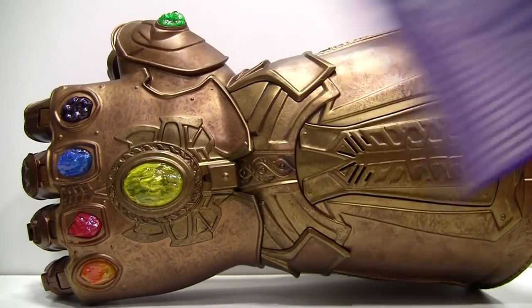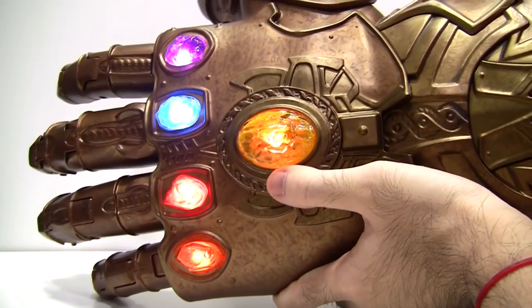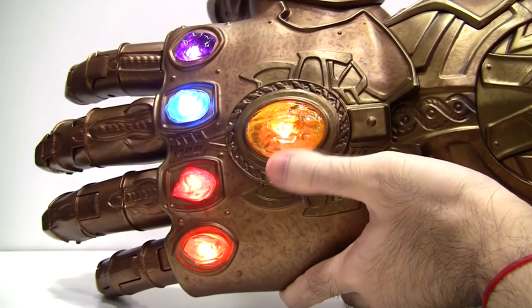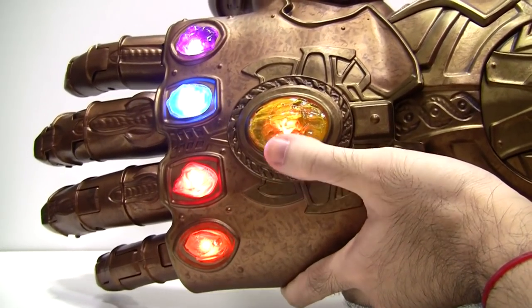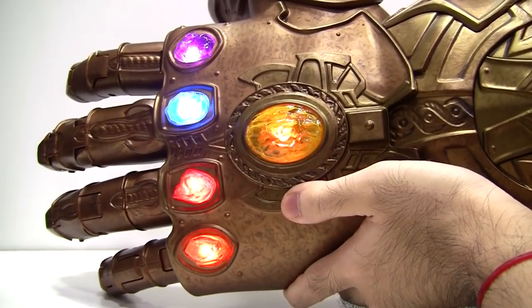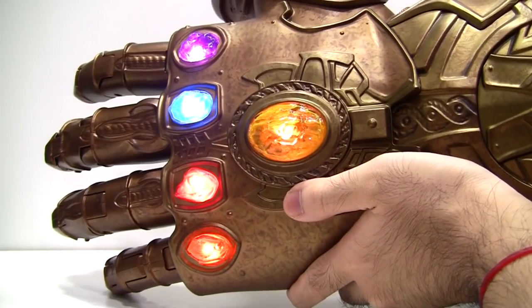The moral of the story: read the instructions. And before we end off, here are several other tidbits that you might not know about. In normal mode, to extend the time the lights stay on, simply press the Mind Stone again. Or move the fingers.